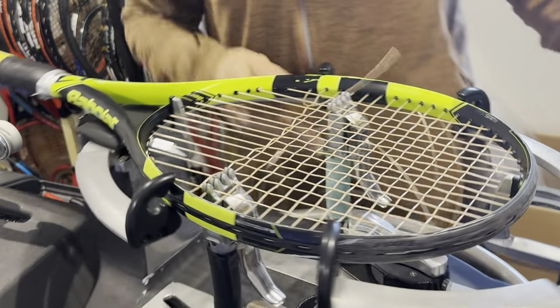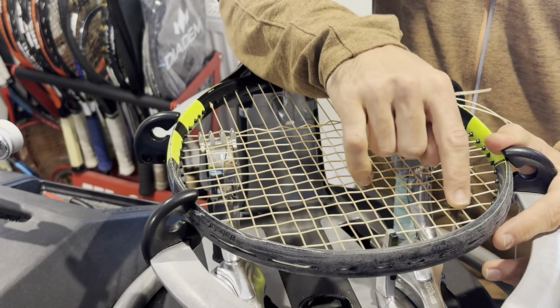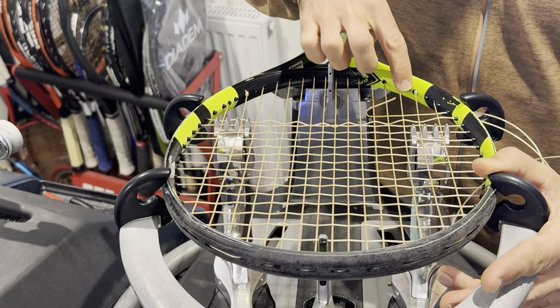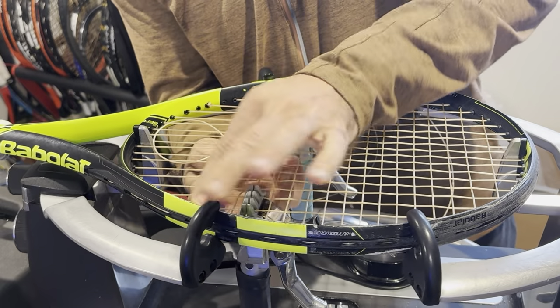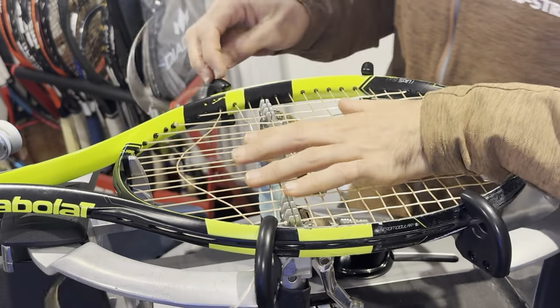I've run through this racket pretty quick. Just FYI for your mains: one, two, three, four, five, six, skip one, seven, skip one, eight. And the bottom is the same — one, two, three, four, five, six, skip one, seven, skip one, eight. That helps you guys who don't know the stringing pattern or are just starting out on your stringing journey.